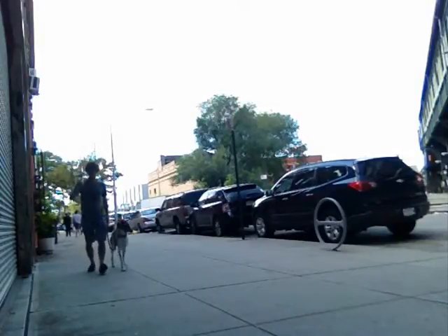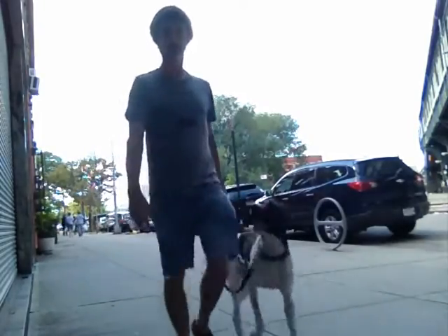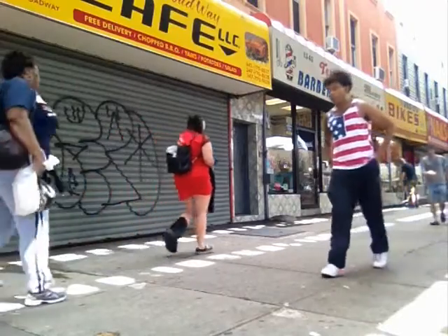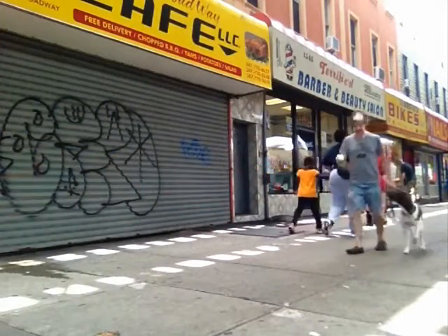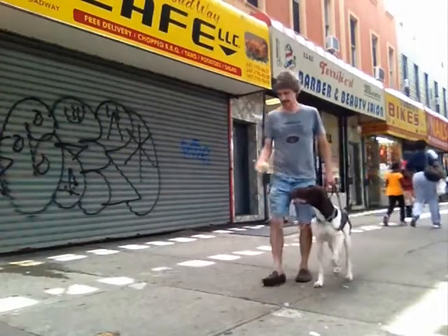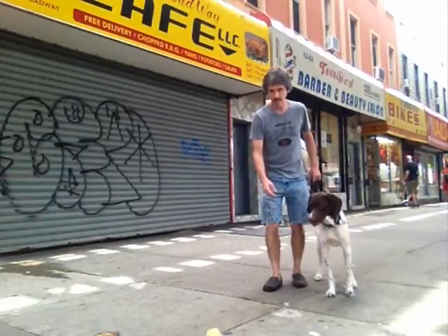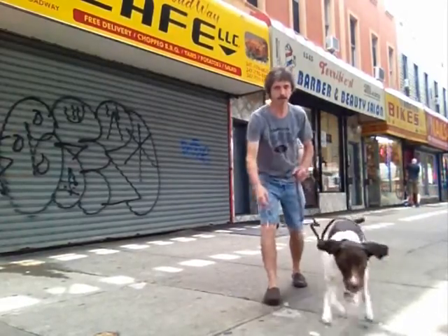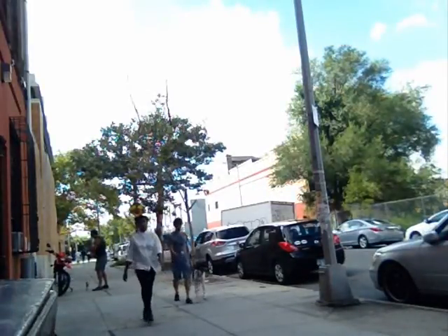The dog should always understand that the tennis ball or retrieving object is not owned by the dog — they own no possessions — and it should only take the ball or go get the ball when the dog is released. So it doesn't even matter; like right here I dropped the ball, I make a mistake and then I release the dog. Go get it, Tonka. It doesn't have permission until I release the dog.